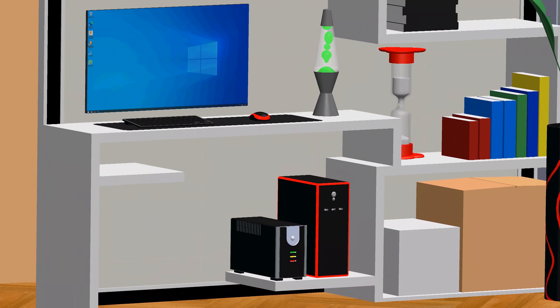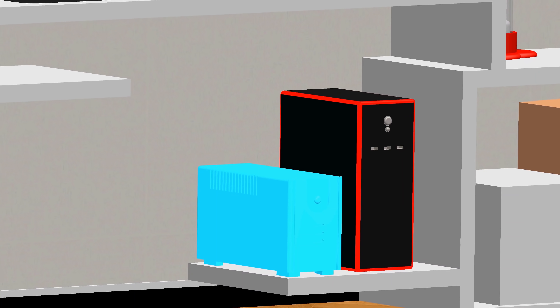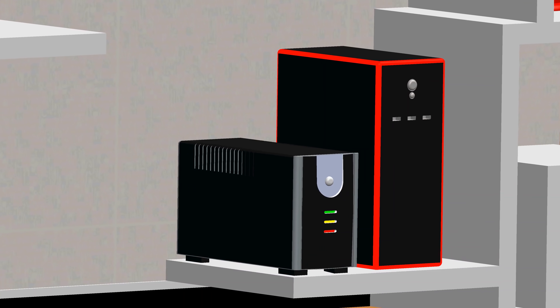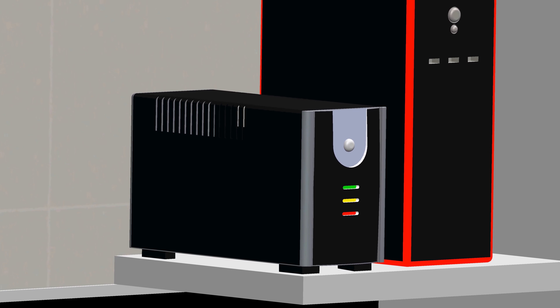Many of you would be using your computer every day, which is connected to an uninterruptible power supply, also known as UPS, rather than a wall socket. But have you ever wondered how does a UPS work?